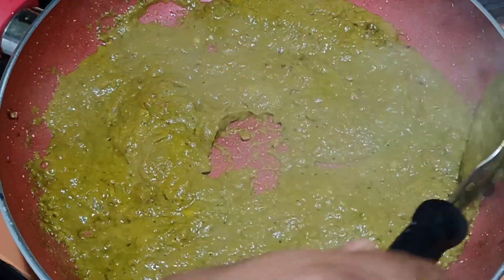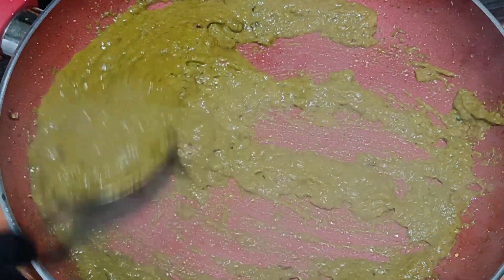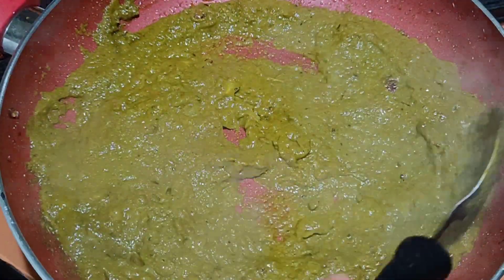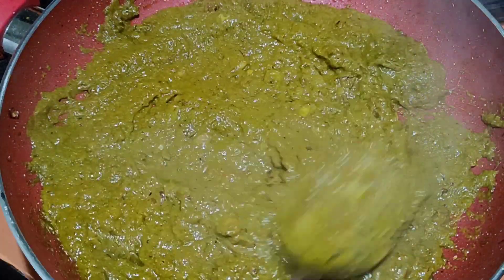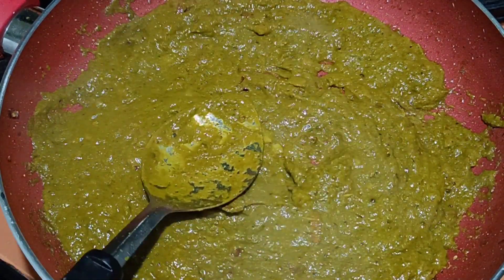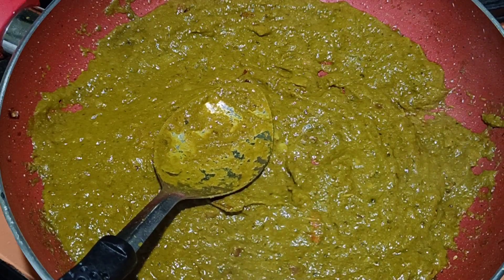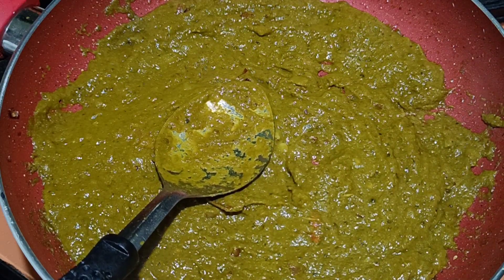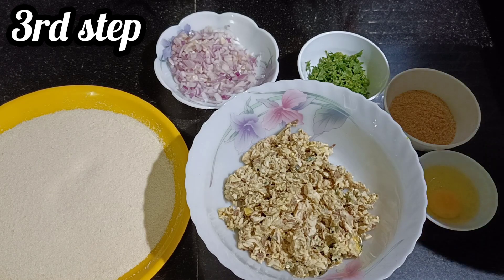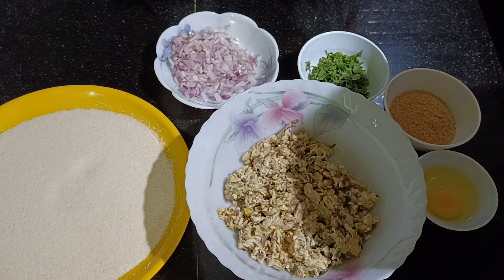Let it come to room temperature before we add it to the mackerel. Our final process is now remaining — to make the shape, add the binding agent, coat it with rava, and then the cutlets will be ready. So guys, we'll do the binding part now before we start sealing them.